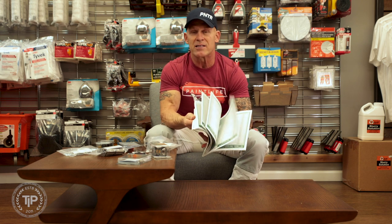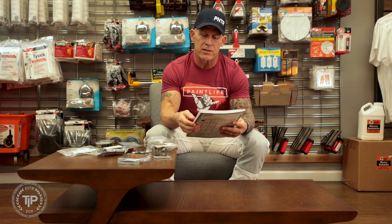The company I'm going to be talking about today is out of New York — Bedford Precision Parts LLC. They've got a huge list of parts that they manufacture for all kinds of different sprayers, HVLP sprayers and airless sprayers. The parts and components they have, they manufacture for a wide range of brands.